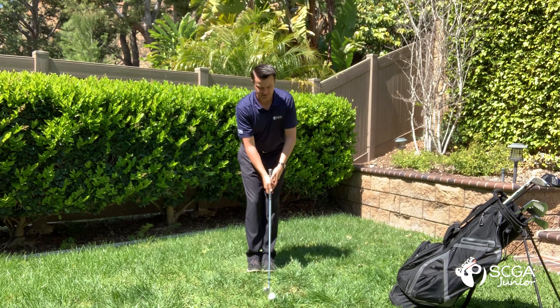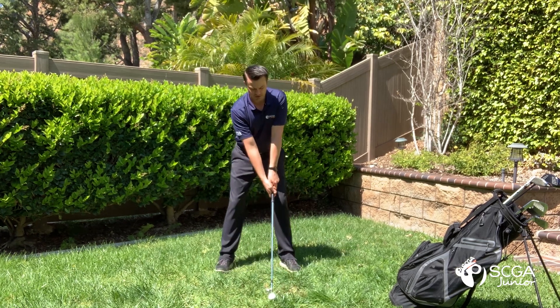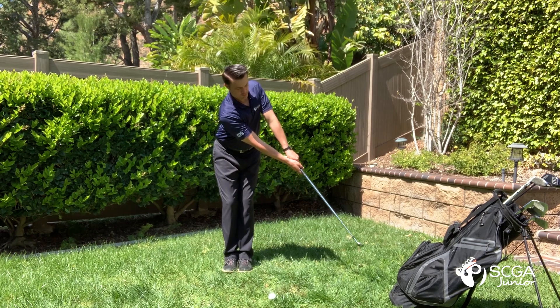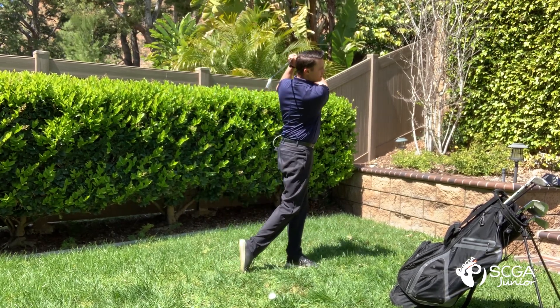At full speed it should look something like this — again establishing our stance, having good posture by tilting forward at the waist, letting our arms hang straight down from our shoulders, feet together, push the club forward, swing to the finish.